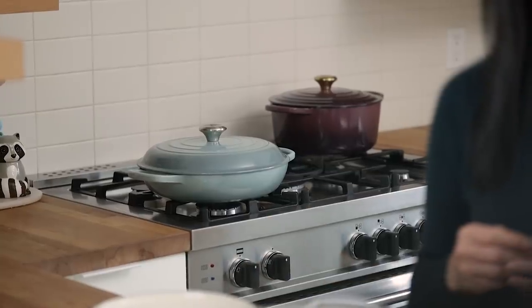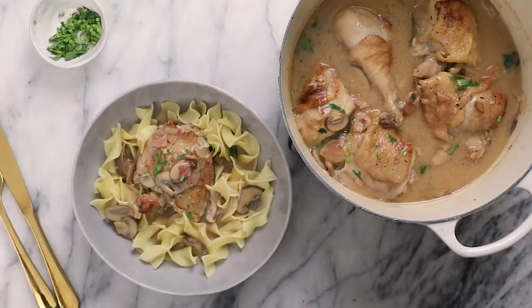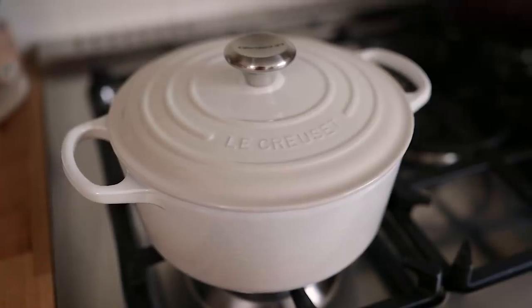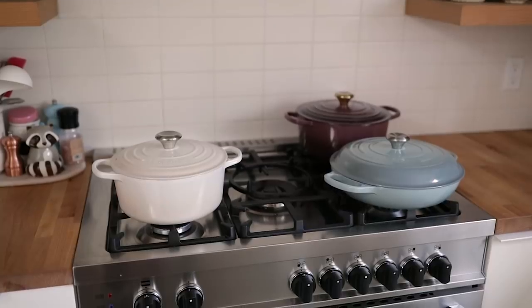My love for the Le Creuset collection has been real since the day I started taking cooking seriously. And since they're so classic and made to last, I know one day I'll be passing them down to Eressie and her siblings. But until then, I will happily cook with them — these cookware pieces last for generations. If you already have this new collection, be sure to tag me on social at honeysuckle and use hashtag calmkitchen to share your creations.